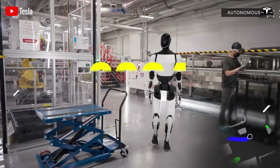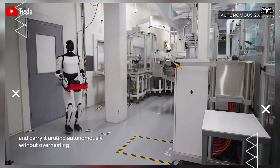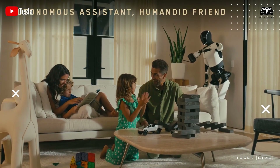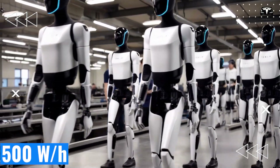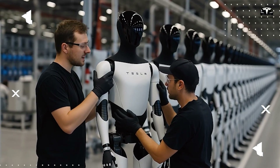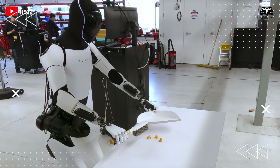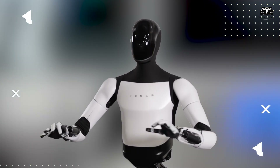When Optimus began facing harsher tests in 2024 — climbing 30-centimeter stairs, lifting 40-pound objects, walking on 35-degree inclined surfaces, and enduring simulated accident impacts of up to 30 G — we quickly realized the original materials wouldn't take the project far. New requirements became clear: the frame had to be light enough to keep energy consumption under 500 watts per hour, strong enough to withstand unexpected impacts up to 60 G, and maintain precise geometry with deviations of less than 0.05 millimeters, so control algorithms wouldn't drift after one million operating cycles.